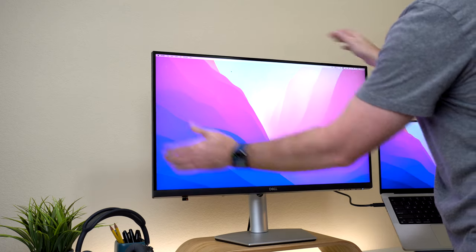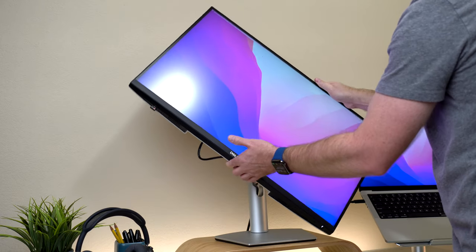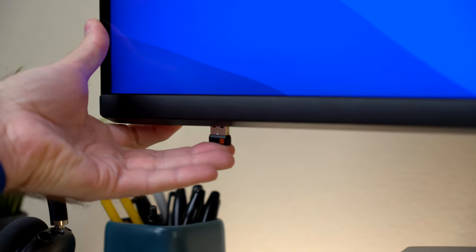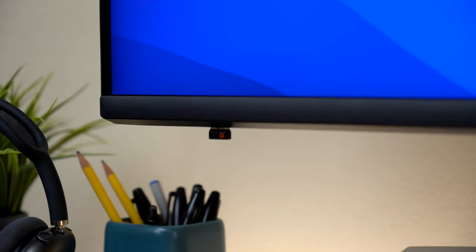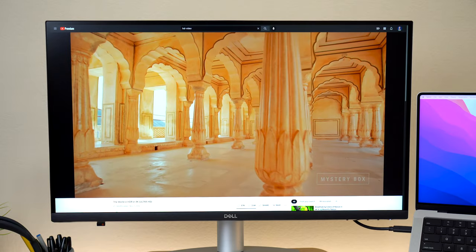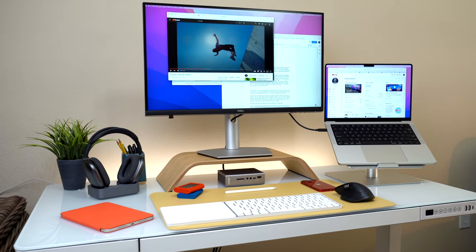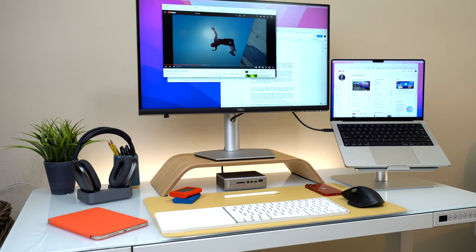The display can tilt up and down, swivel left and right, and raise up and down to find the most comfortable angle. It can also rotate vertically. There are two USB ports — one on the back and one underneath on the front, perfect for a USB mouse dongle — and there are 3-watt speakers built in. I've been using this display for a few weeks in anticipation of the new MacBooks and I like it a lot. It's not 5K and not a high refresh rate, but it has good colors and I use it scaled at 1440p to match the display resolution of the 5K iMac. I don't use the built-in speakers because controlling them requires using the built-in display settings.